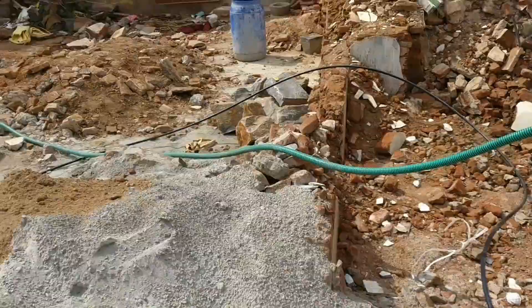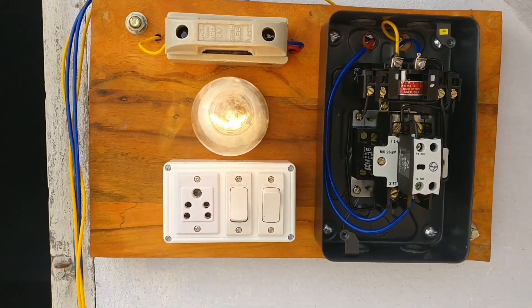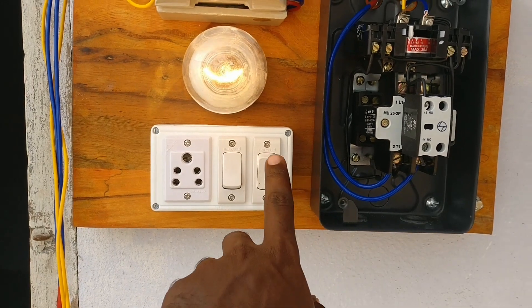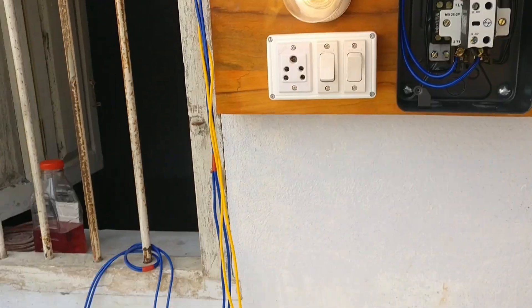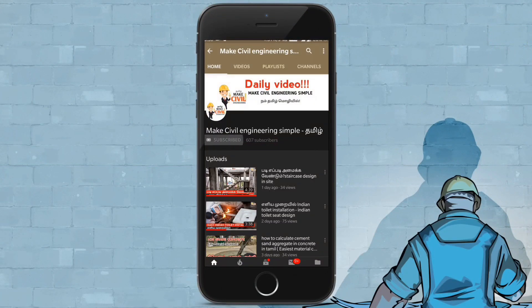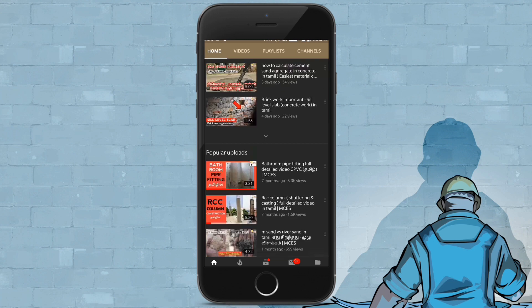Let's make a full video. There are electrical lines, plumbing lines, and more. In this video, we have made a lot of content. If you want to support us, subscribe and share with your friends.